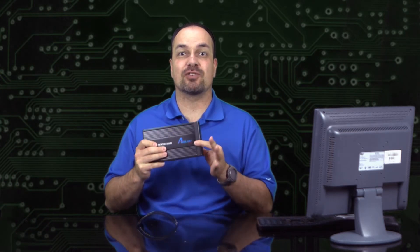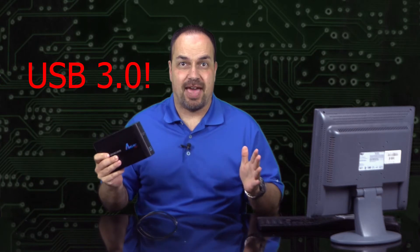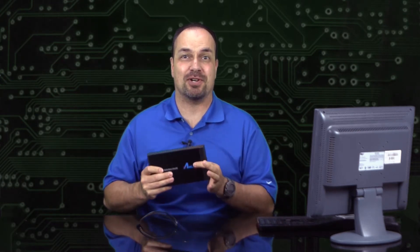I also wanted to mention that these are USB 3.0, so they are just like crazy fast. Don't worry if you don't have USB 3.0 yet — they work just fine with USB 2.0 as well, but these are blisteringly quick on USB 3.0.